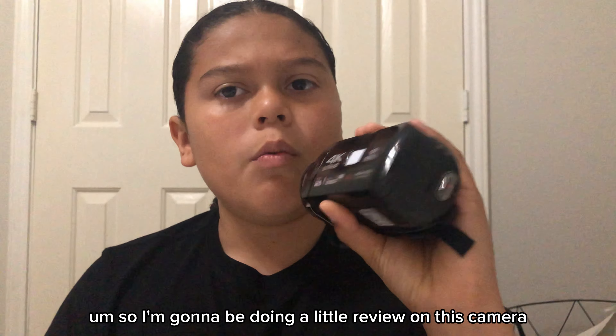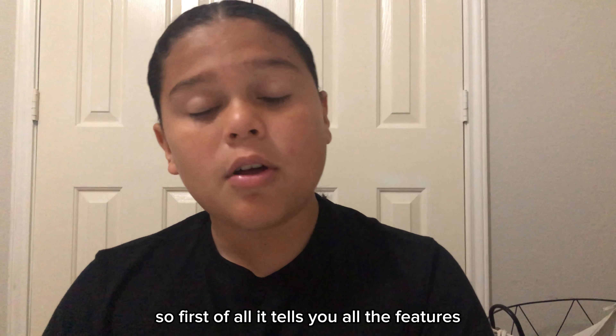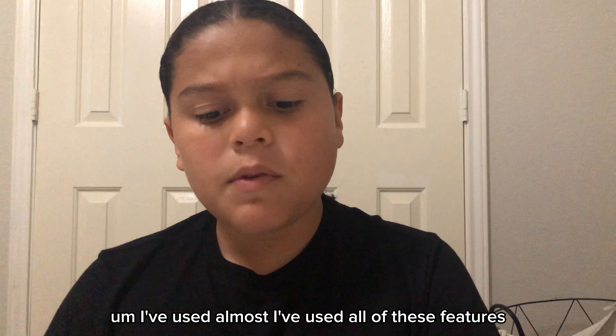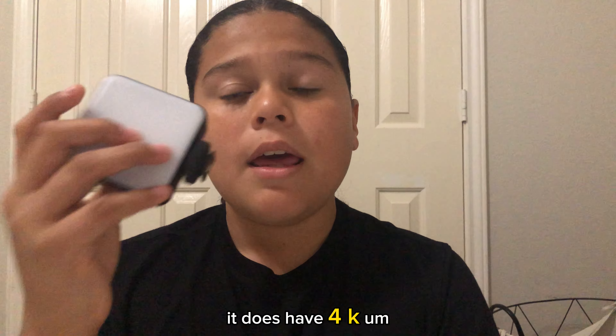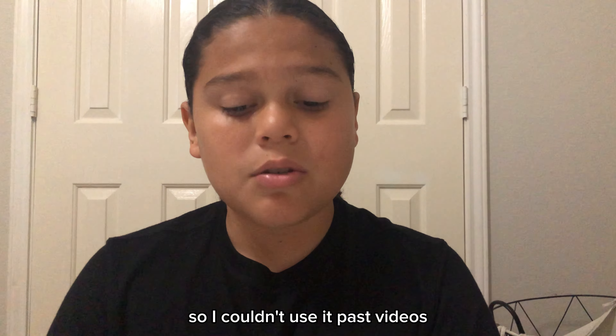So I'm going to be doing a little review on this camera. First of all, it tells you all the features, so I'm just going to read them off. I've used all of these features. So, 4K Ultra HD — I've used it, it does have 4K. I just have to use the light, but my light is always dead, so I couldn't use it in past videos.